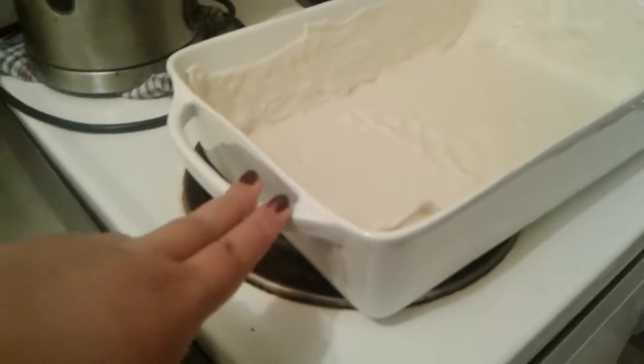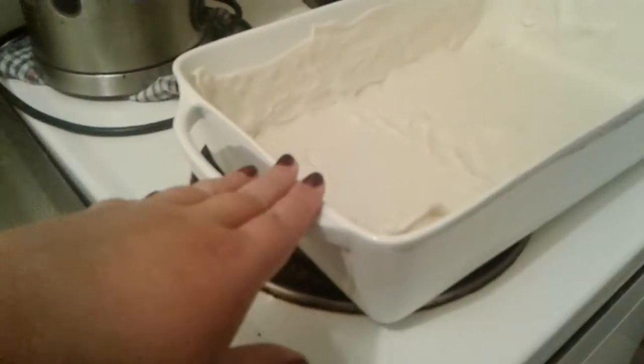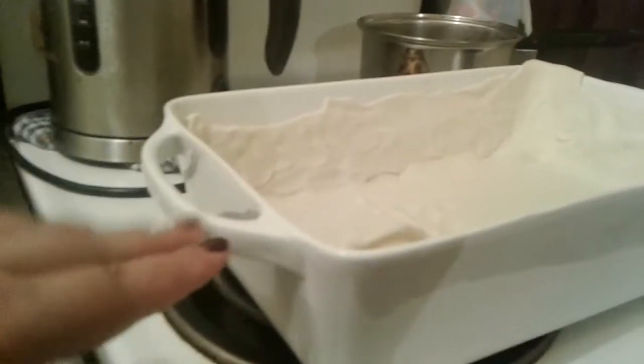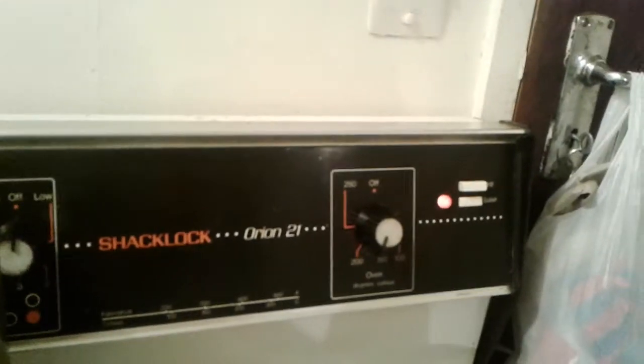You will need a dish. I have already covered it and underneath I have a little bit of butter greased around it. This is about a 15-inch dish, a decent size — it will feed maybe four people. You will need to preheat your oven to 180 degrees on bake.